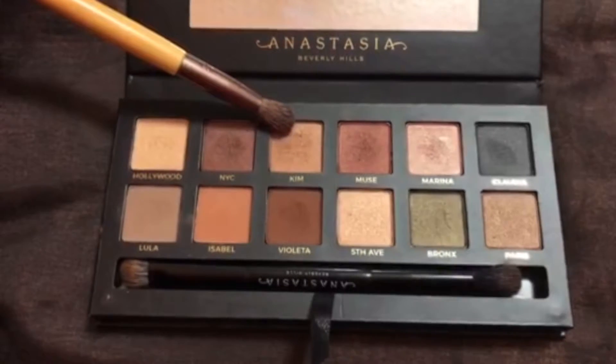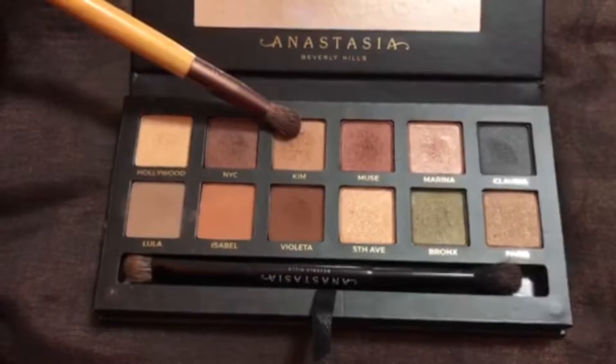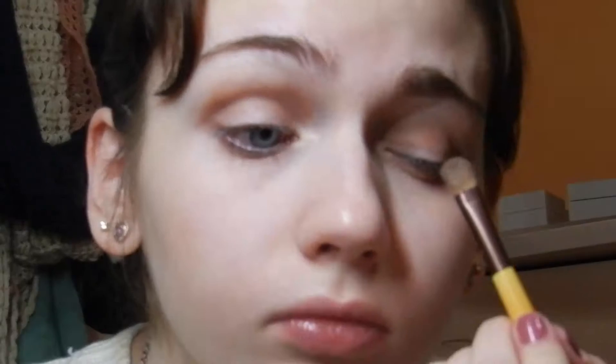And then I'm going to be taking an EcoTools brush, going back into the Anastasia palette, and I'm going to be taking the shade Kem and putting it all over my eyelid.